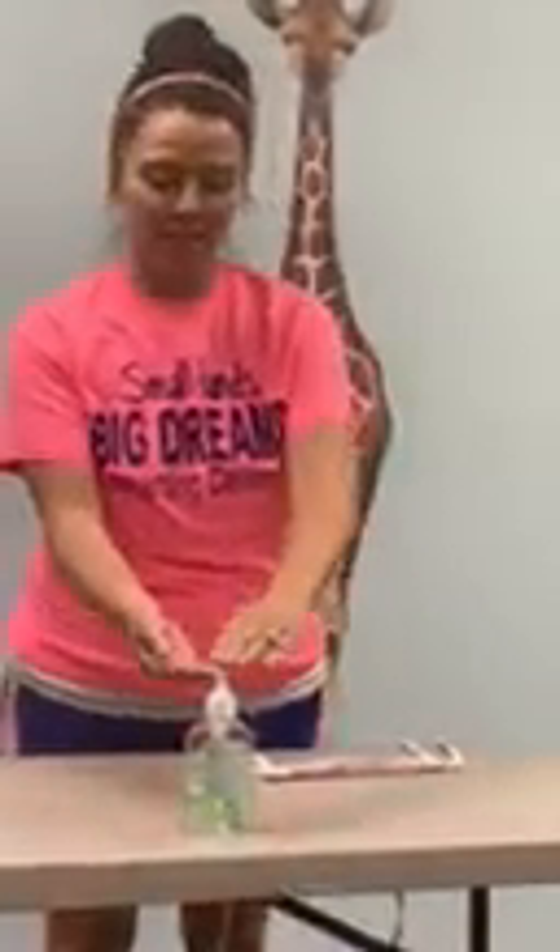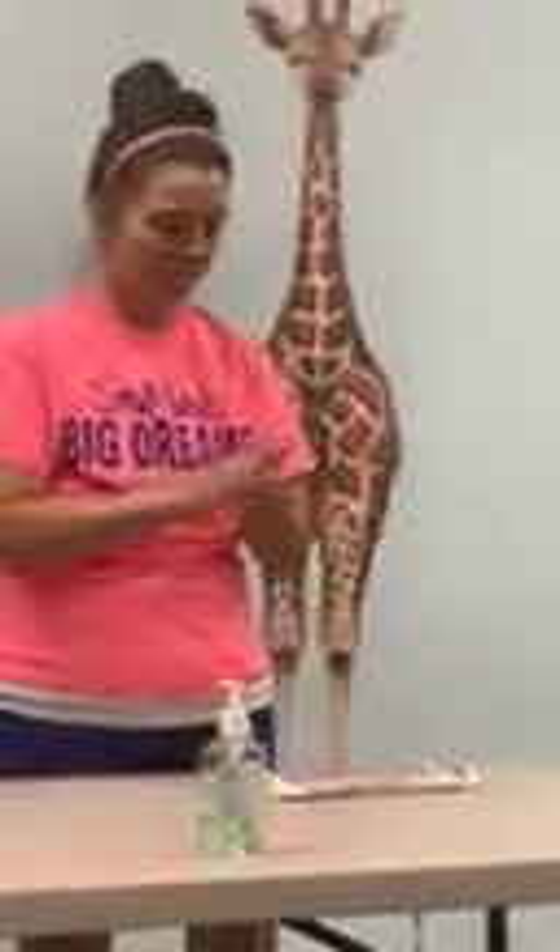For a mask with ties, first clean your hands with soap and water or hand sanitizer before touching the mask. Bring the mask to your nose level and place the ties over the crown of your head and secure with a bow.